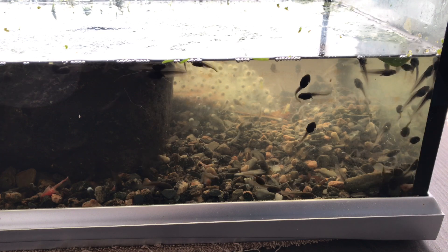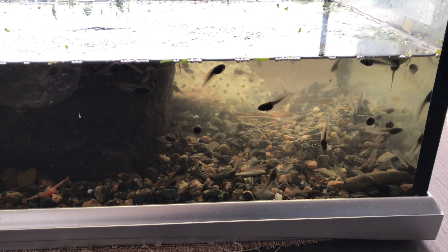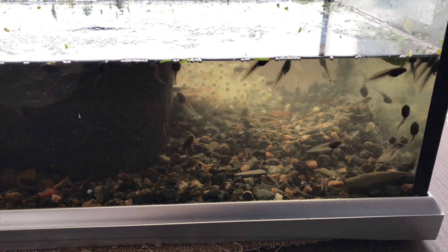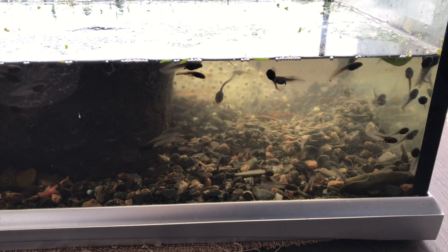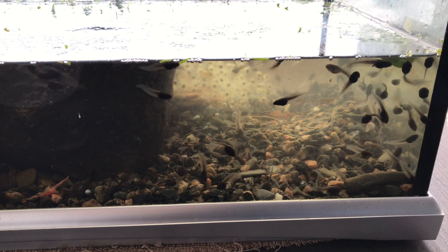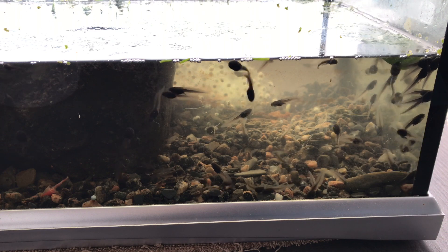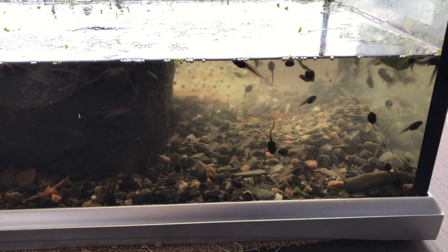You can take frog spawn and do this as long as you're not selling it, you're looking after them, and you're releasing them afterwards. Regarding the spawn, when you're taking it you have to allow for temperature differences — they're very susceptible to temperature changes. Make sure whenever you introduce spawn into another medium that you let the temperatures equalize first, just as you would when buying a fish from a fish store — you wouldn't just chuck it into the water.